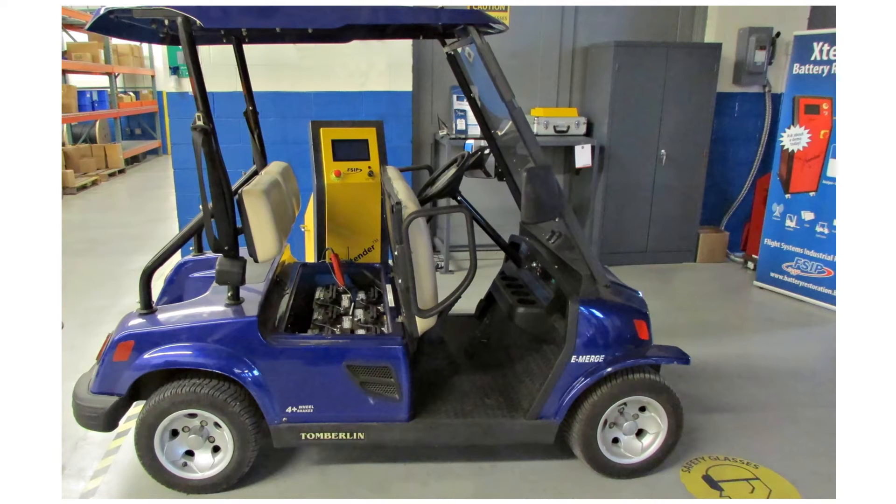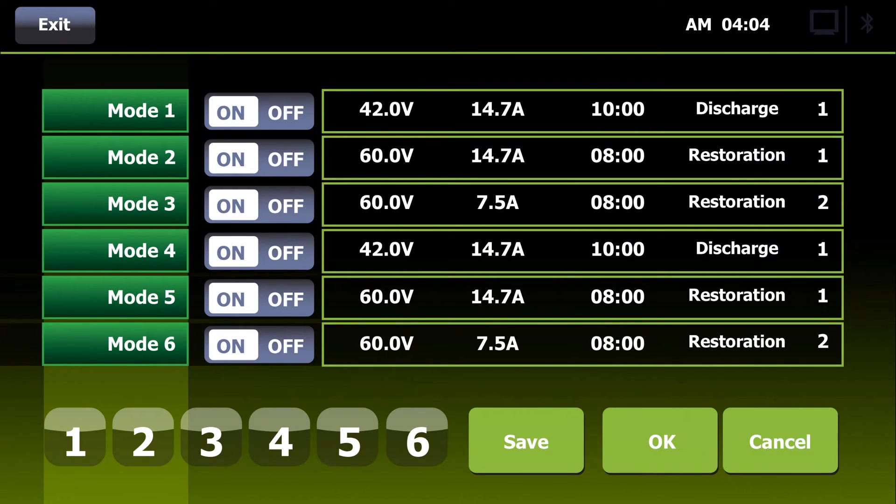Turning on the Extender, you may simply select a stored restoration program that you wish to perform, using either the touchscreen or a wireless computer interface for remote viewing.